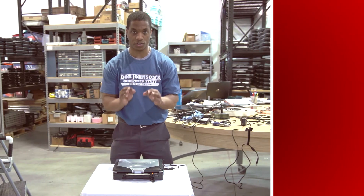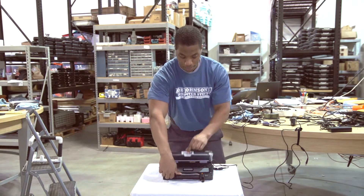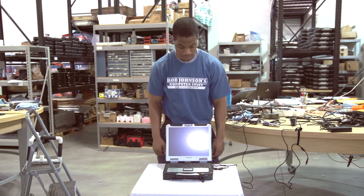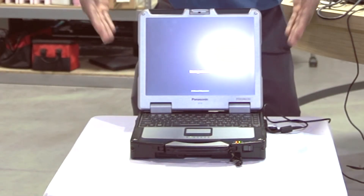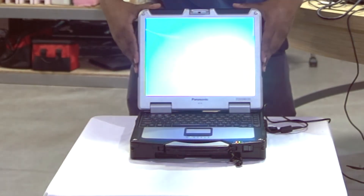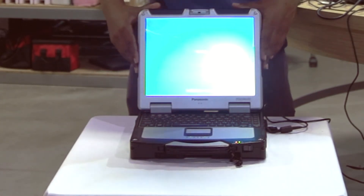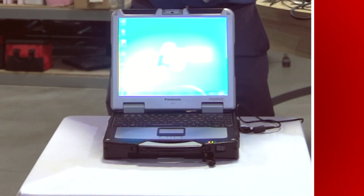We will now turn on our Toughbook for the first time, completing our setup process. We do that by opening the LCD screen using the press latch, then pushing the power button located on the front edge of the computer. As you can see, the Panasonic CF-31 is booting up, starting your Windows operating system, and welcoming you to your home screen.